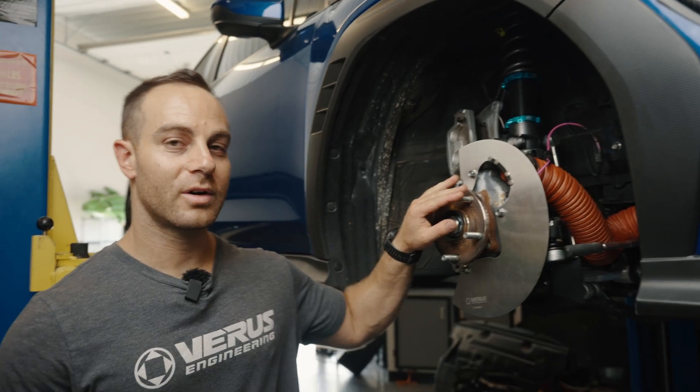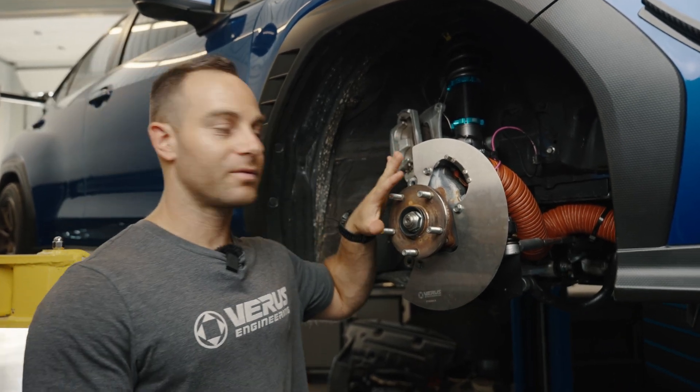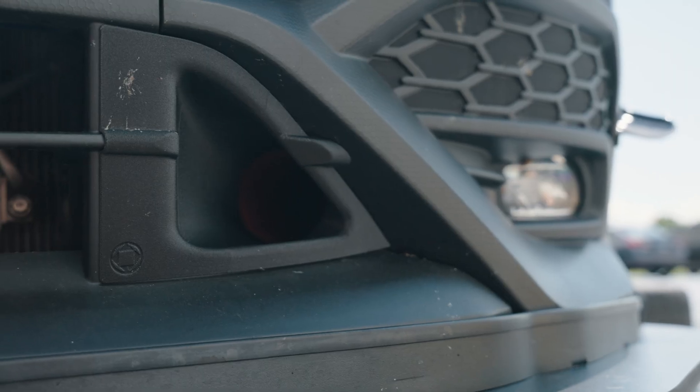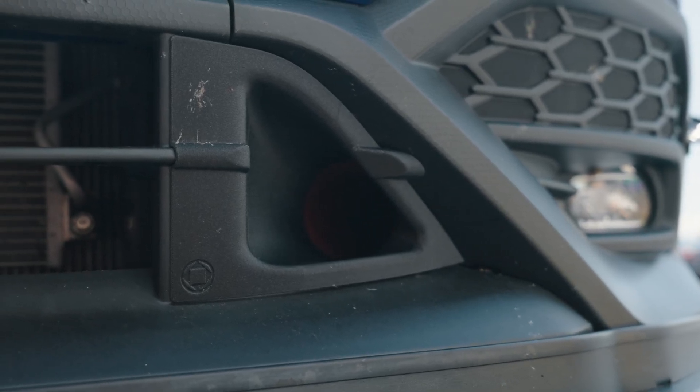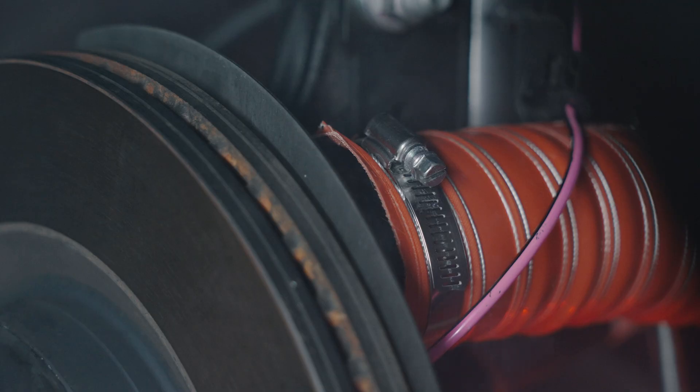We are in front of our VBWRX, which we have a brake cooling kit for. This has a backing plate that replaces your factory backing plate, and then we have a duct right here that allows us to connect a two-and-a-half inch brake duct hose — high temp.